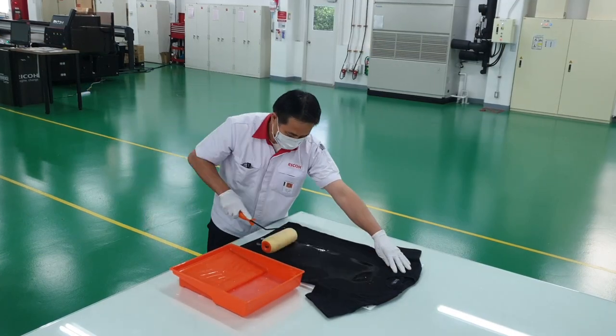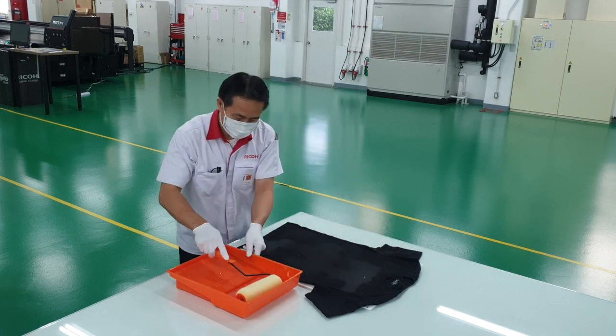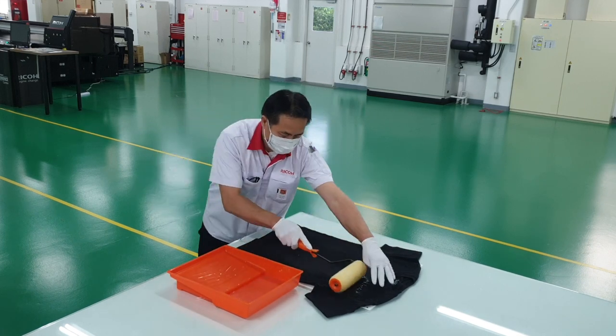As it's a night party event, we're going to be printing on dark-coloured shirts. If you're going to be printing with white ink, the shirts first need to be pre-treated. Here we can see the process of applying a primer to the shirt. Proper pre-treatment will ensure that we get the best possible print result when printing with white ink.